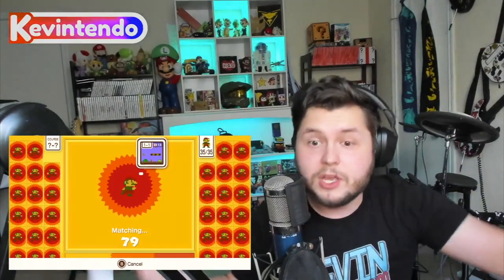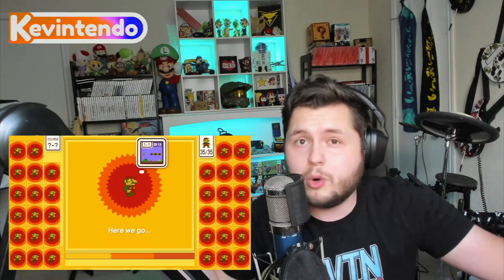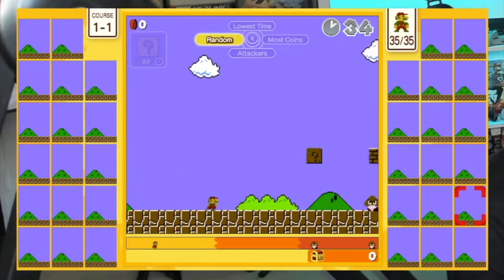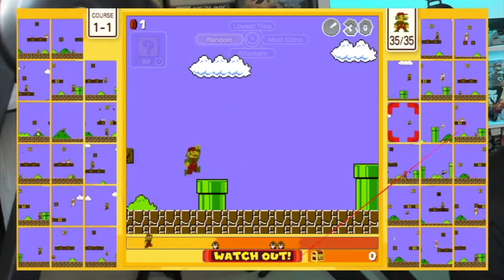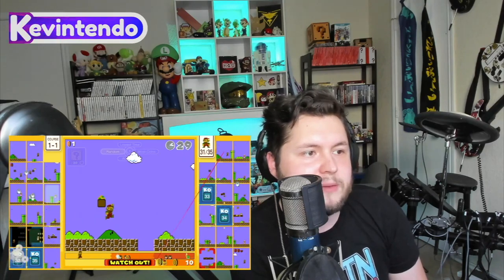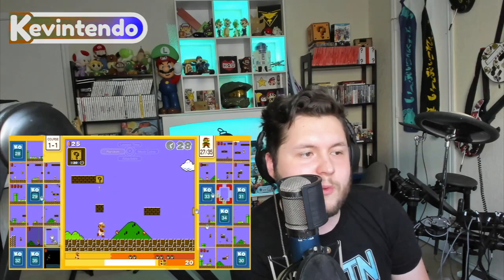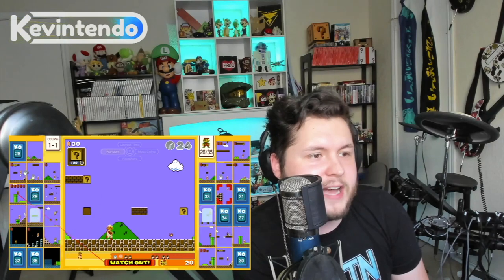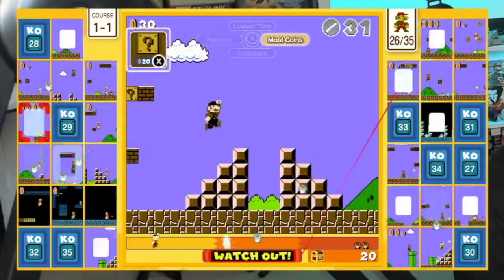The more knockouts you get, the more time you get, and the more levels you complete, the more points you rack up. Now for the other two targeting modes: Random — it just picks someone completely at random via the algorithm, no input from you. And the last one, Most Coins — that's for the gutsy players who want to gang up on the really good players. That's the one you go for if you're feeling confident.